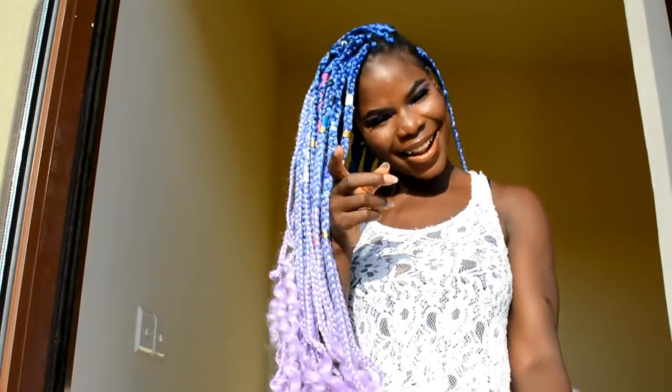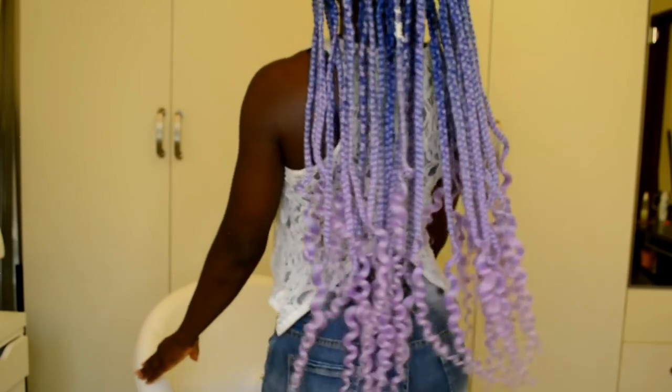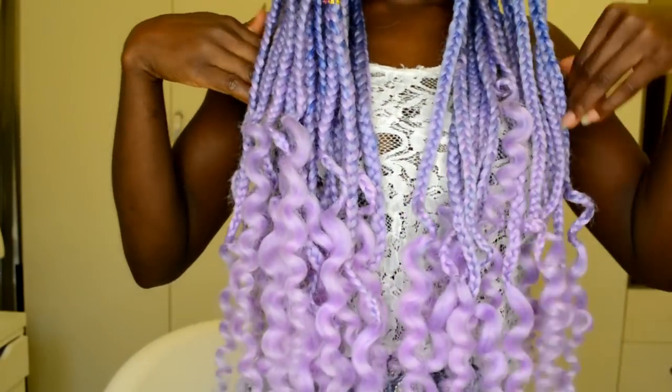Here is the finished result of this buzz braid! I hope you all enjoyed this video. If you did, please don't forget to give it a thumbs up. If you're new to my channel, please don't forget to hit the subscribe button below. If you're already subscribed, thank you so much — I'll see you in my next one!